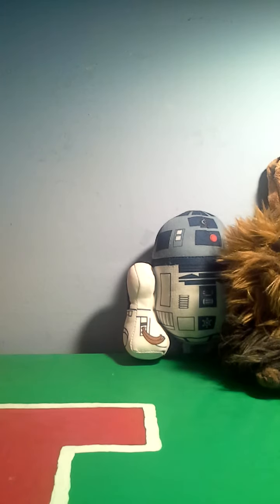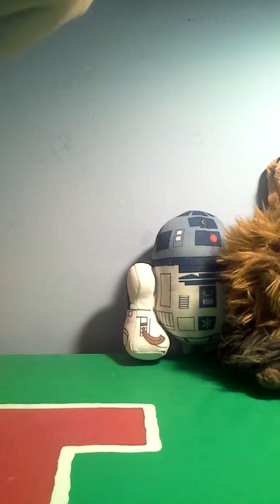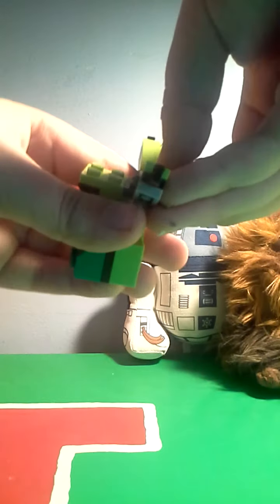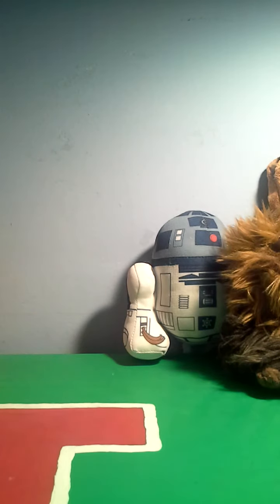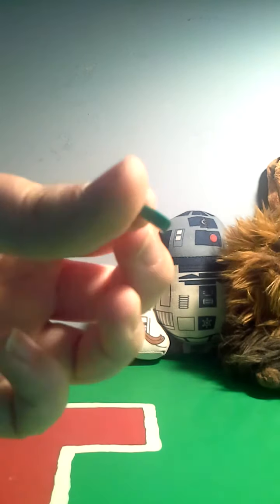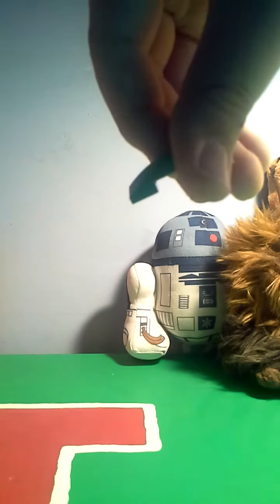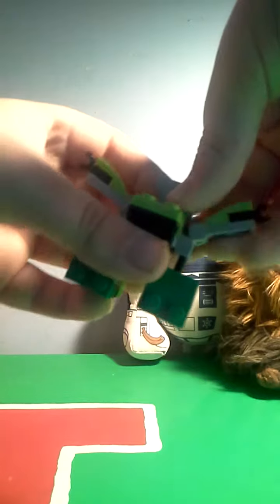Then, one of these pieces — I don't really know what to call them — snap it right on top of here. So apparently his feet were backwards. Here's his body; snap it on like this. Then, you'll take two of these dark green wavy pieces, which unfortunately last time I made him I didn't have because I hadn't picked up that set yet.